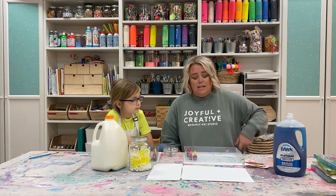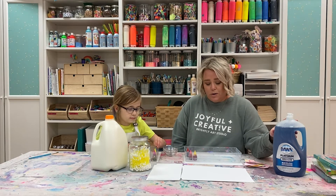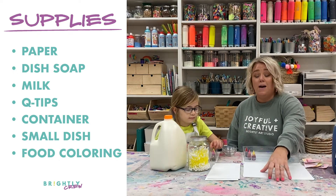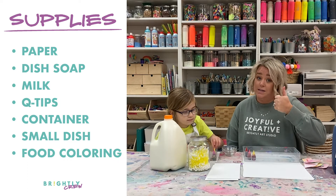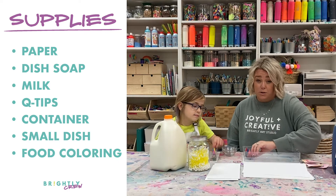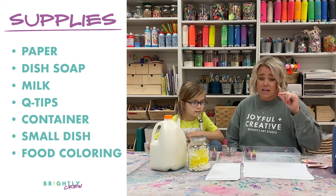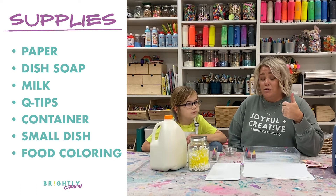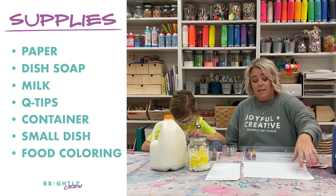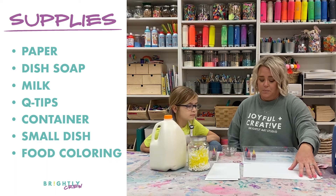Let's talk about the supplies you're going to need for today's activity. You're going to need some paper — the thicker the better. Watercolor paper is excellent, cardstock is great, and computer paper will work but it's really thin. The thicker watercolor paper is the best, cardstock is what we're using today, and then regular printer paper also works.